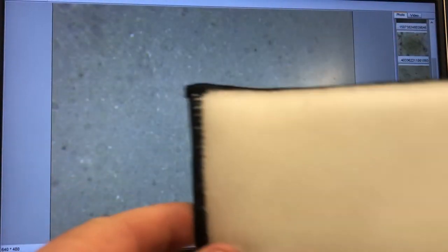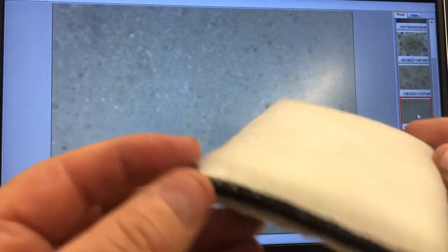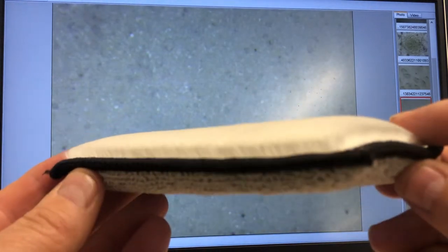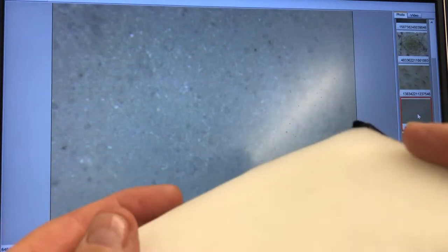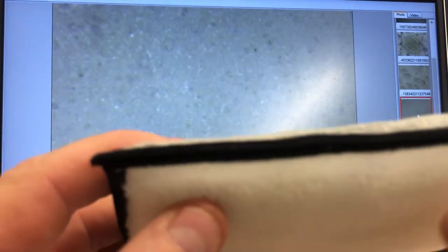We've had the pleasure of testing one of these sponges that people are claiming as a new type, though they've actually been around for quite some time. It's like a thermoplastic on the surface, so it may feel extremely soft, but don't be fooled — on your leather it can be quite dangerous.